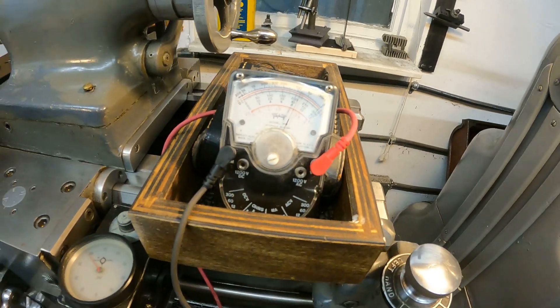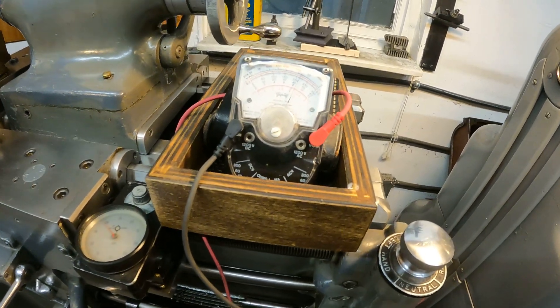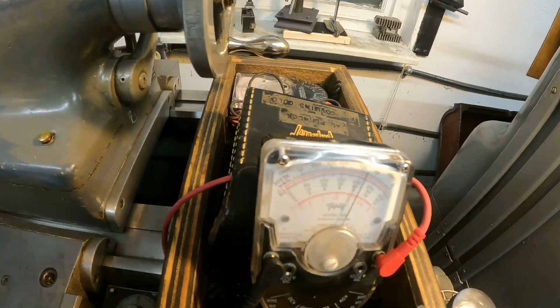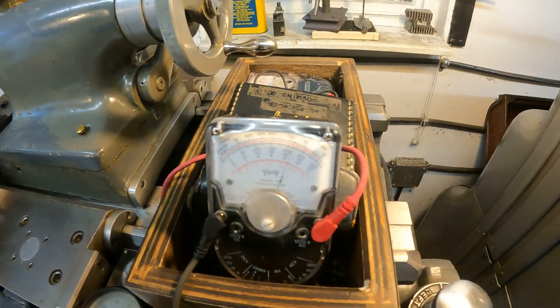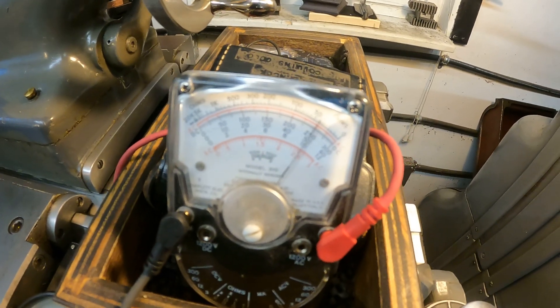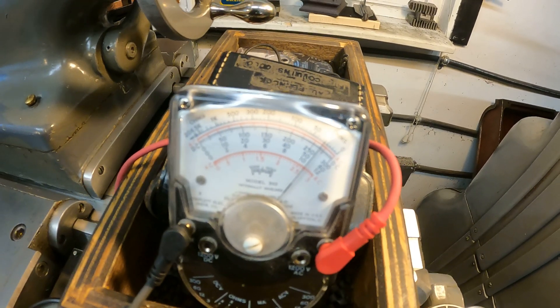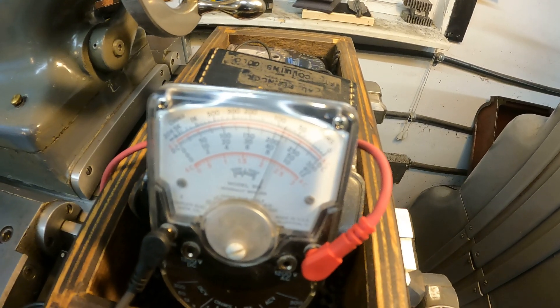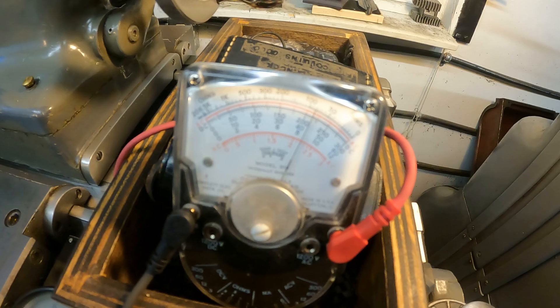So you can adjust this without the machine powered up. I hope there's no glare — I'll do it again. There's forward. Neutral. Reverse. Three distinct places where that needle goes.